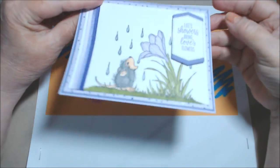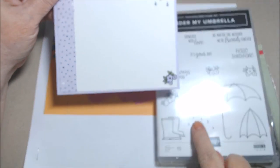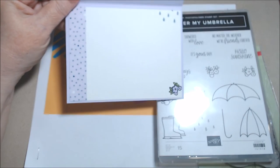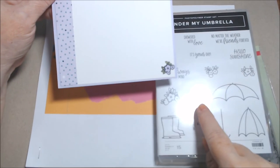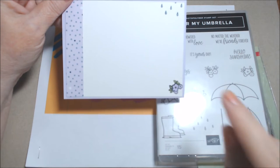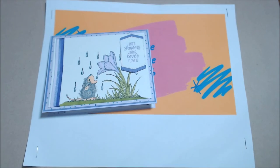On the inside I had an extra piece of paper, and I stamped a few of the little droplets from the stamp — I stamped them off a bit and used Misty Moonlight because they're the same color as on the front. I didn't have any small crocus stamps so I just used a little flower from the set in the corner with Granny Apple Green and Purple Posy. That's the first card, and I have another one.